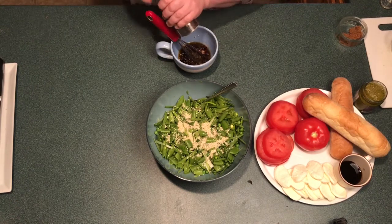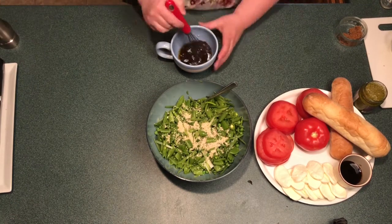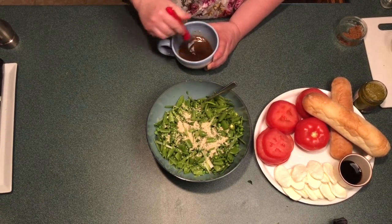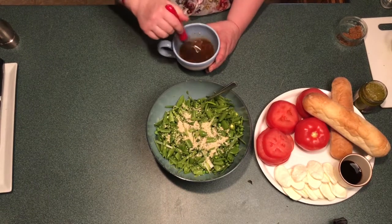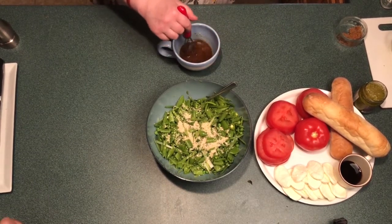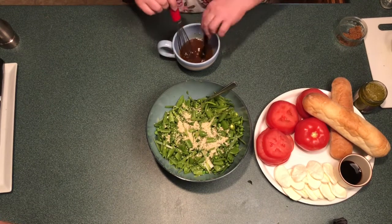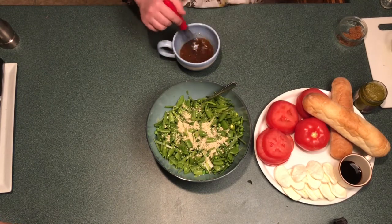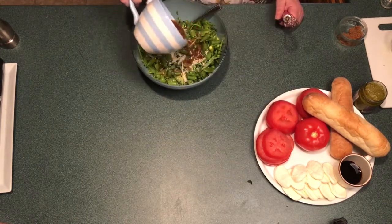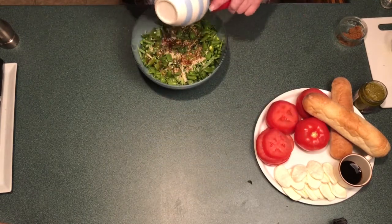For the dressing, combine all the dressing ingredients together in a bowl and whisk until combined. Make sure you give it a quick taste before you pour it on your salad to make sure to season to your liking. If you're happy with the flavor, pour over your salad and let it set for approximately 20 to 30 minutes before eating.